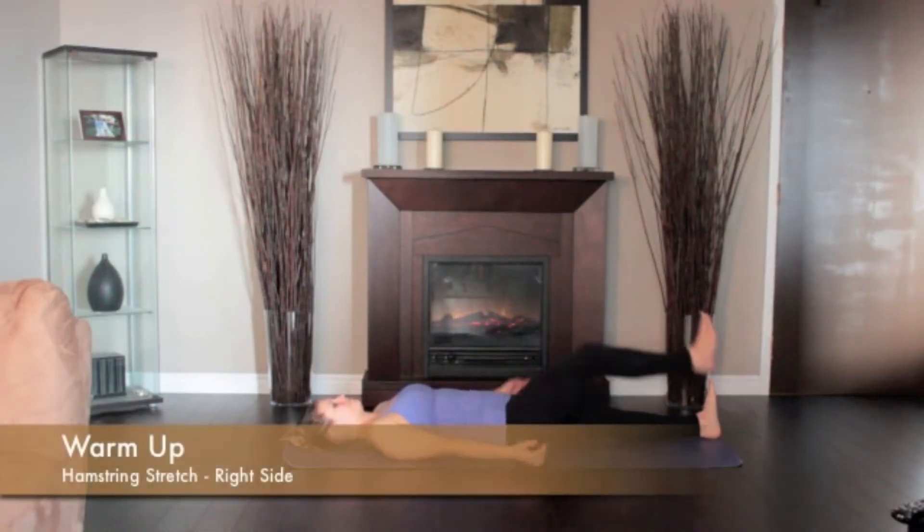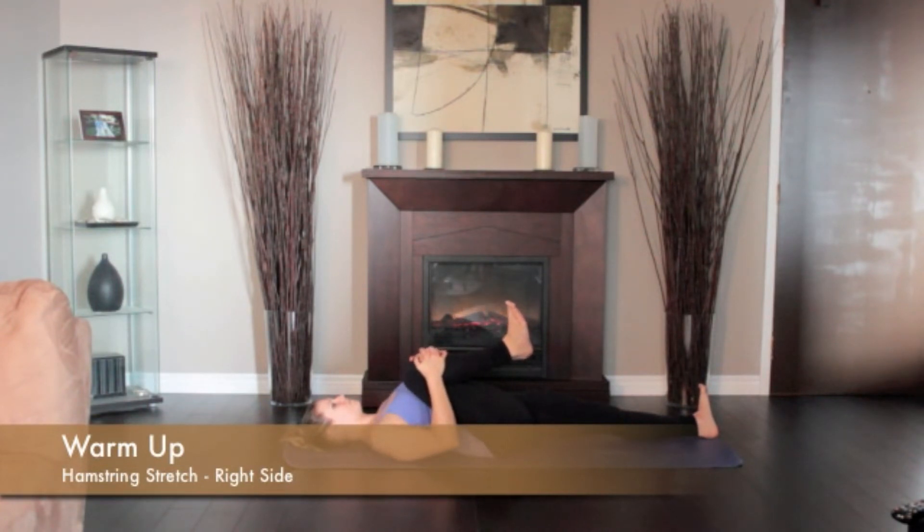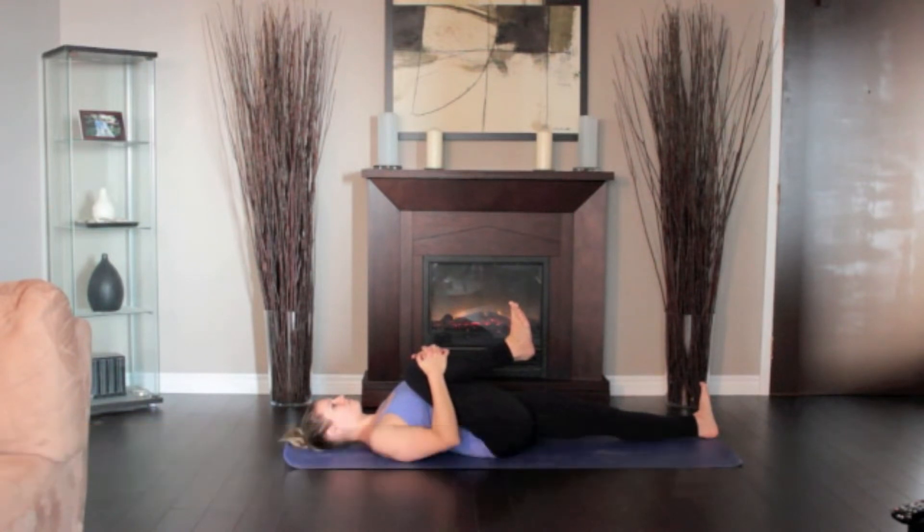Lie on the floor, legs extended. Bend the right knee, drawing the thigh into your torso. Press the front of the left thigh heavily to the floor. Straighten the knee, pressing the right heel toward the ceiling.